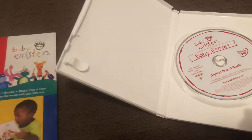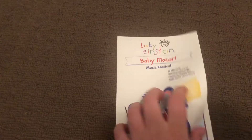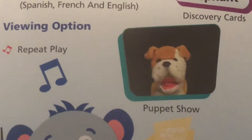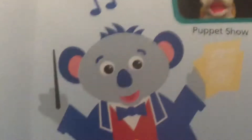And here's the parents' guide — front, back, inside. Bear, elephant, puppet show, dog, koala.